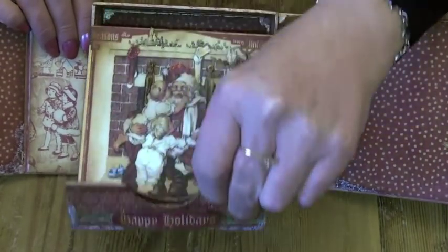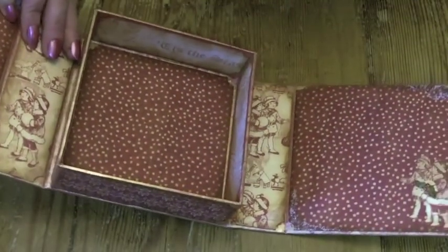Let me take it out. So there's the inside of the box, all covered.